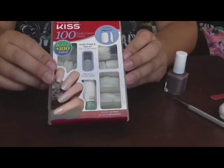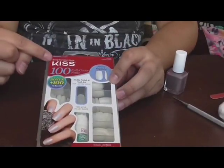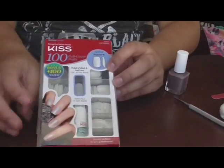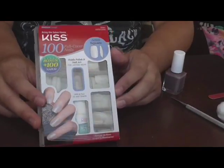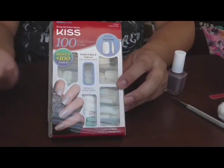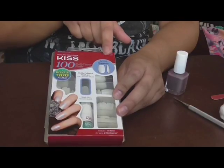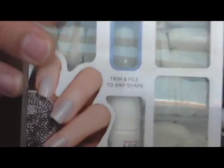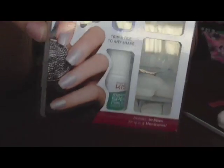This is what the nail kit looks like — it's the Kiss 100 nails, full cover nails. These are not the nail tips. A lot of people on YouTube are using nail tips, which are not for full coverage — that's basically just for your tips like when you go to the nail salon. This is the active square shape; they have an oval one too, and they're kind of small, not claw-like or anything like that.